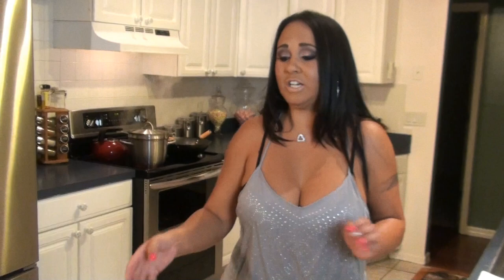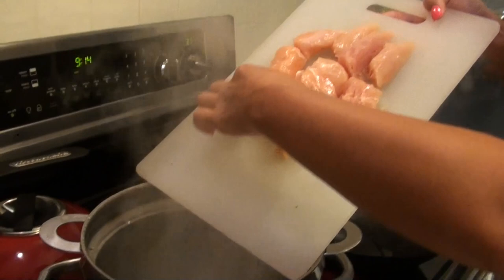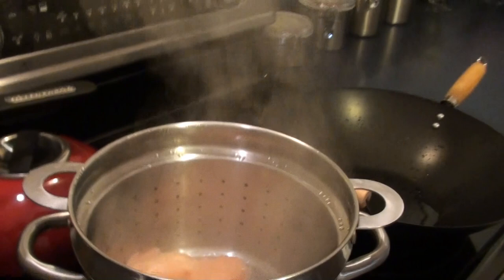So I've got my water boiling and my wok heating up, so I'm going to put my chicken in my steamer. My dogs are going crazy downstairs if you haven't heard them — sorry guys, they're nuts, that's why they're not up here. See that? Now we're going to put the lid on it.